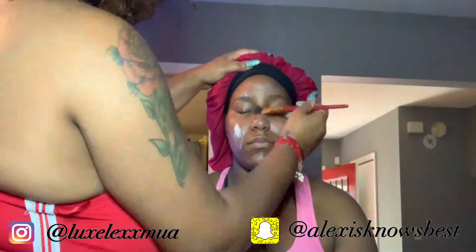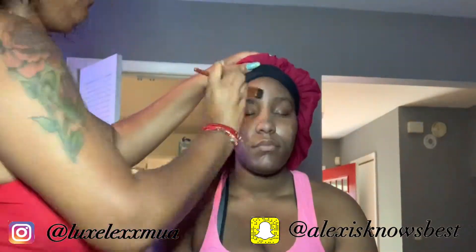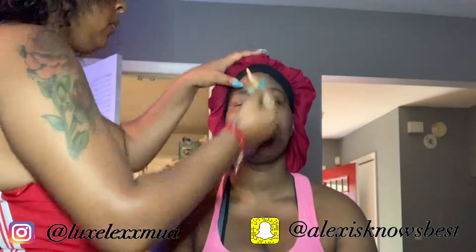Now I'm going in with my primers. I use Smashbox and two Benefit primers that I mix together — this is always my go-to mix. Smashbox by itself is really bomb, it's the clear one, but the Benefit ones are amazing as well. Now I'm going in and trimming up her brows just a little bit.